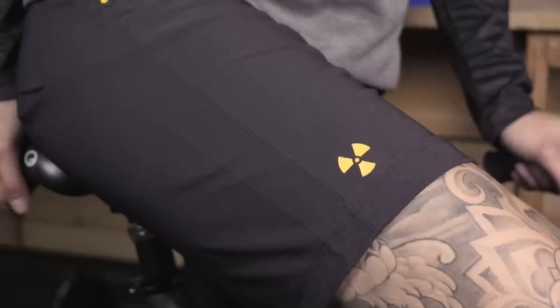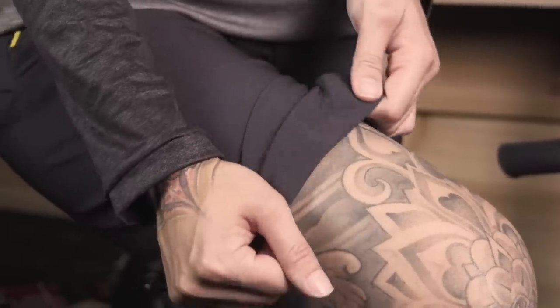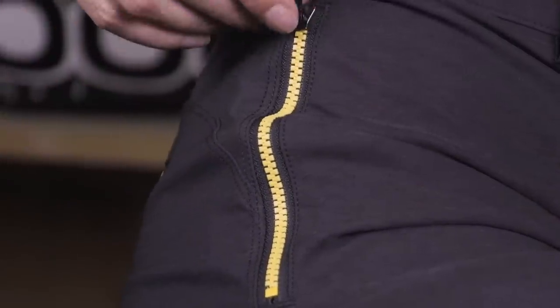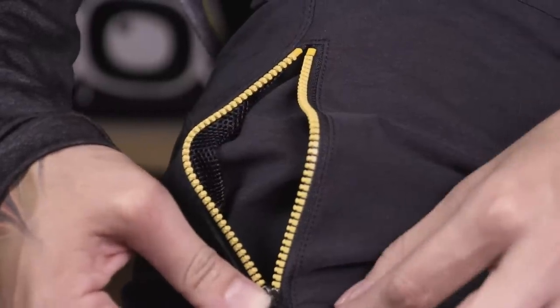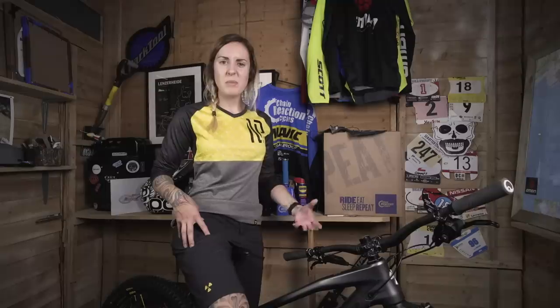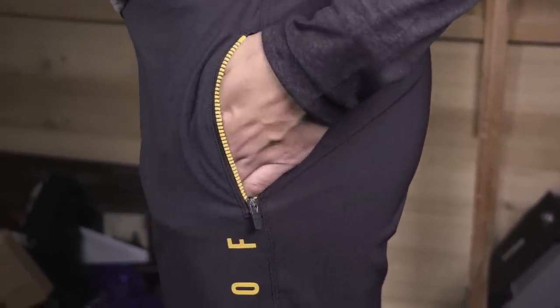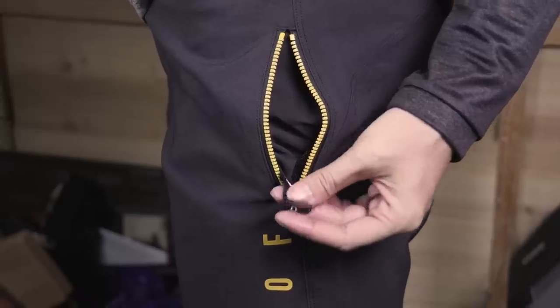Arguably one of the hardest pieces of kit to get right are shorts, because so many people have different preferences and it's hard to get it right. But Nukeproof have opted for a fairly thin all-year-round trail short which moves with the body — it's flexible, comfortable, and has a good amount of stretch in it. There are three zip pockets on these shorts: two at the front and one at the back. The front ones are located on the hips, meaning all the contents sit on top of your thigh. However the pockets are actually quite big — you can get quite a lot into them, so they're perfect if you're going on a short ride and just want to stuff a couple of spares, your phone, and bits and bobs in. The left pocket also has a lanyard clip inside, meaning you can secure your keys and know you're not going to lose them.